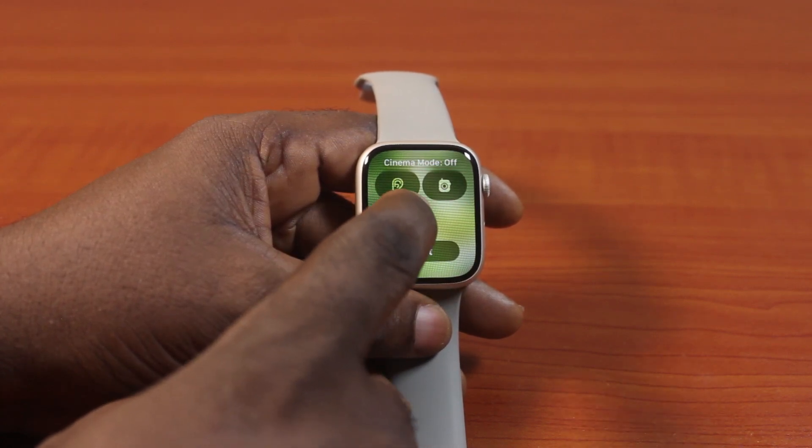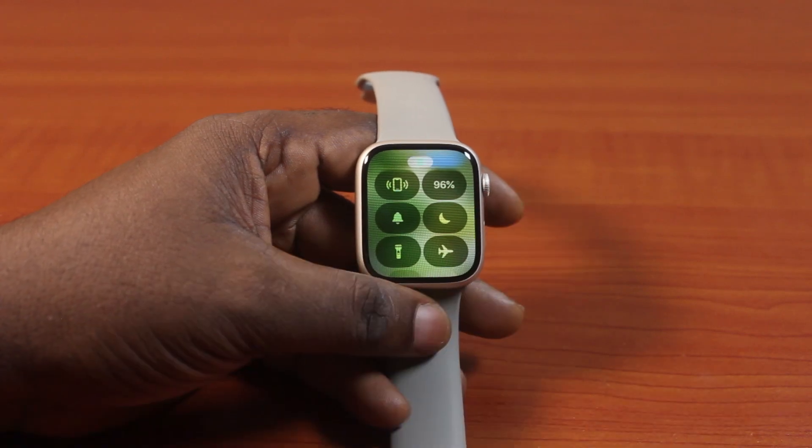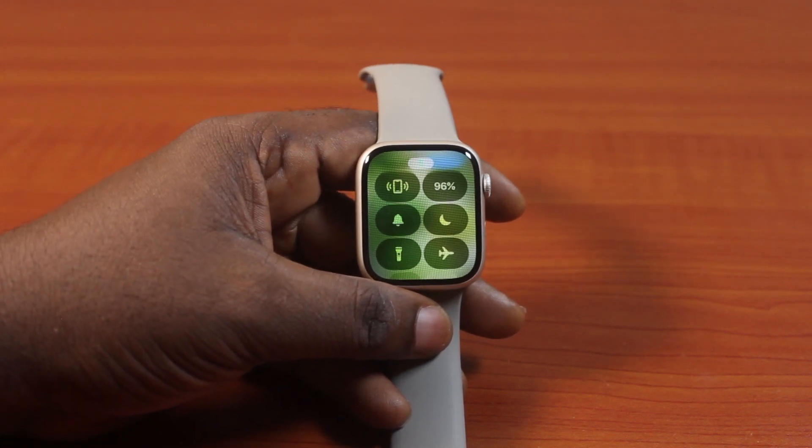However, if you disable the theater mode and your silent notification is not disabled, then you need to manually disable it. But by default, once you disable the theater mode on your Apple Watch Series 9, this is going to turn off the silent mode as well. This is exactly how to turn off Apple Watch Series 9 theater mode — please don't forget to like and subscribe.